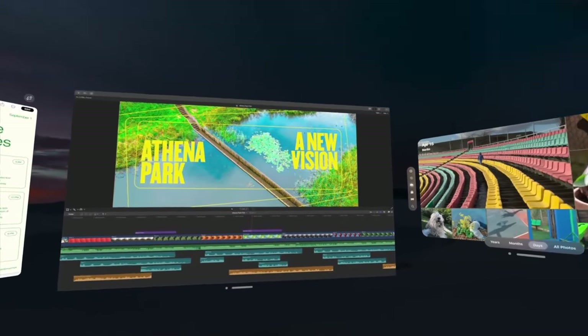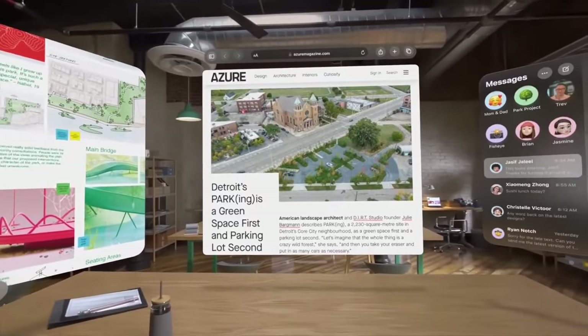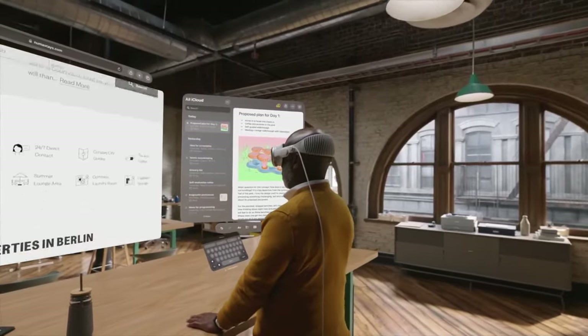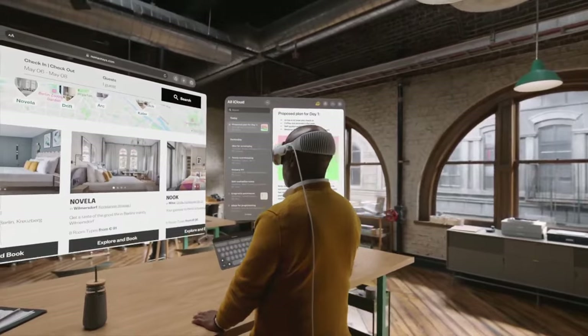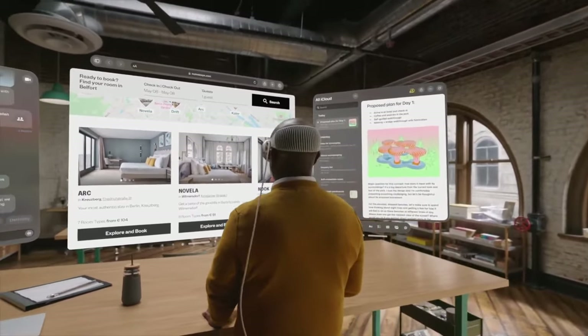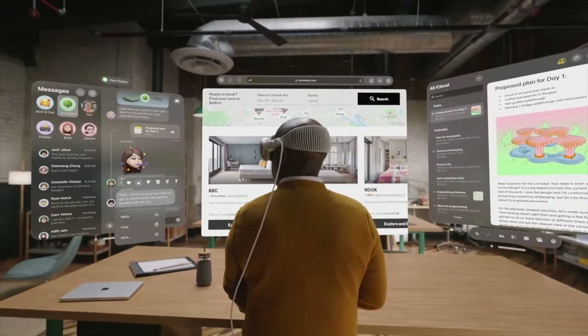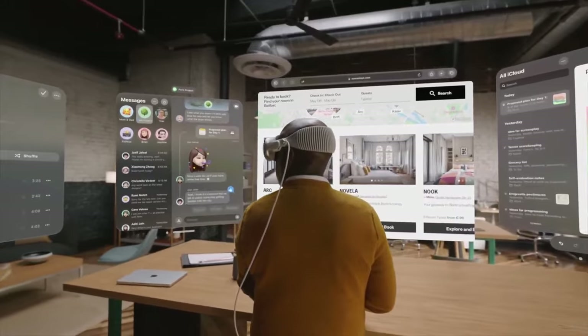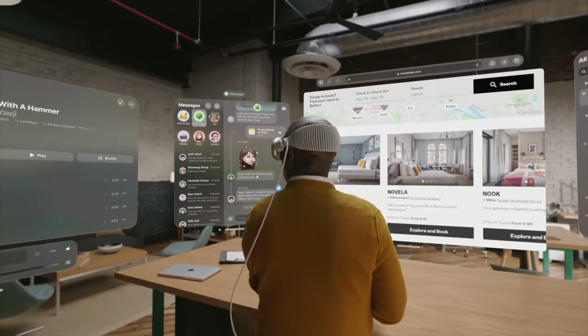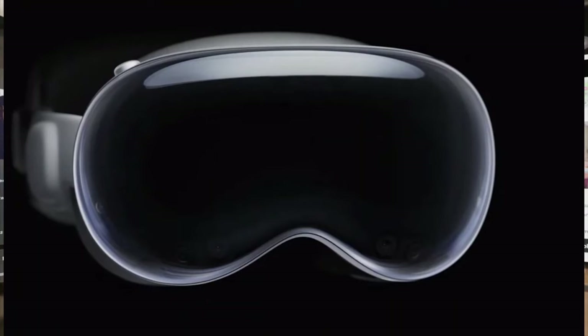One thing I've been looking forward to with Vision Pro is using it on airplanes. I'm going to need a pretty big backpack to have extra room for all of this, but I do think I'm going to be trying that. The battery doesn't appear to have a removable cable — I'm sure some Apple store has a tool to remove it when they need to replace it. But what it does have is a USB-C port on the side, so you can plug the headset straight into the wall.